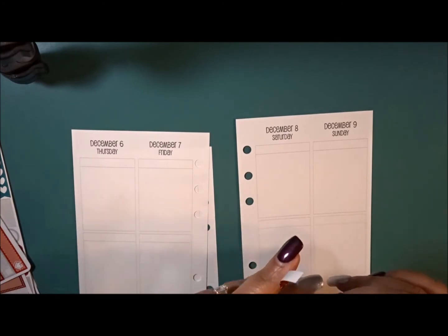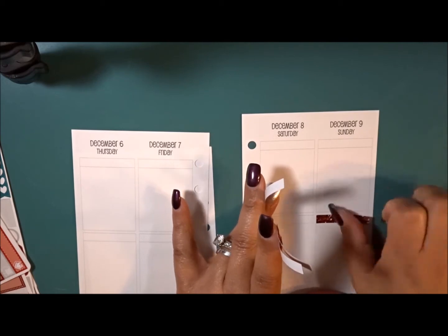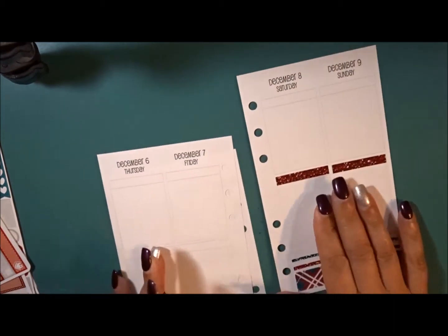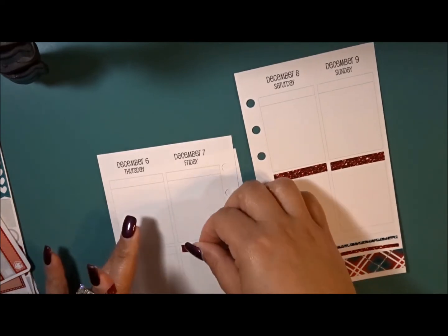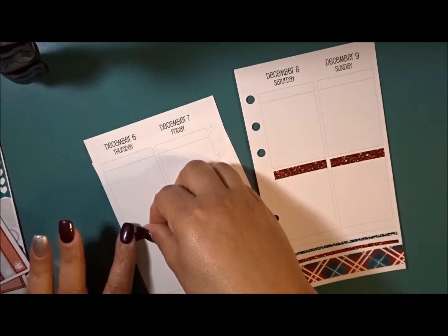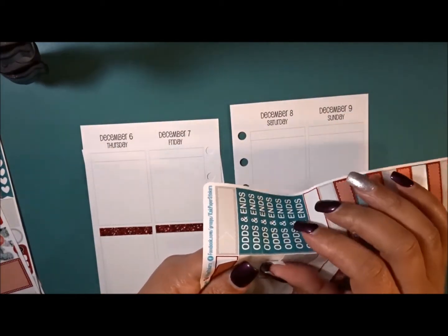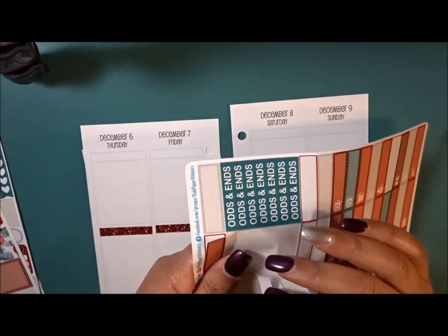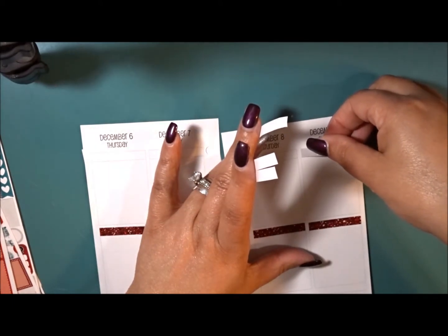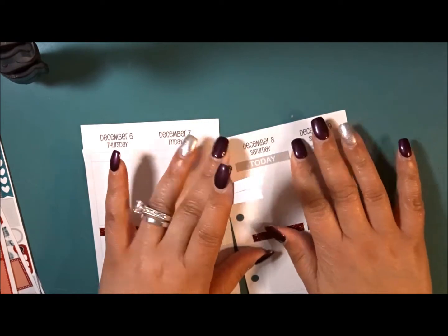Let me go ahead and put down the rest of the glitter headers and then we can get started planning day to day. I have really been enjoying the vertical layout. I mean, it's not like I haven't been planning in my Happy Planner — I think I've gone a full year with this one. I started using vertical in my A5 and I actually like it. I don't know why I was like 'I'm not doing vertical, I'm a horizontal girl,' and now your girl is a vertical girl!